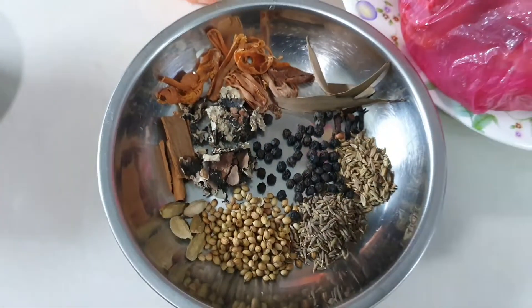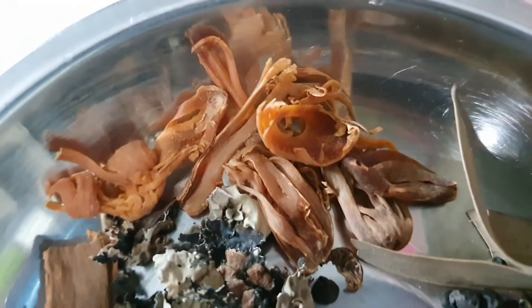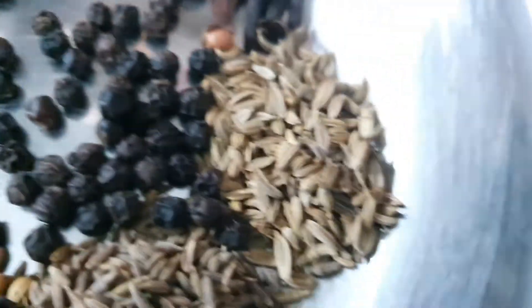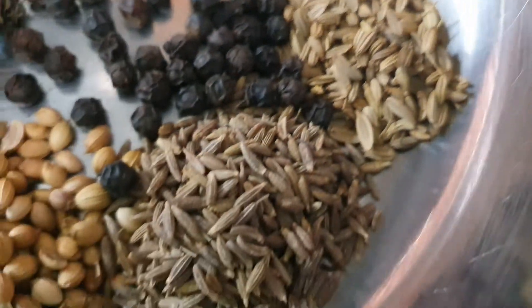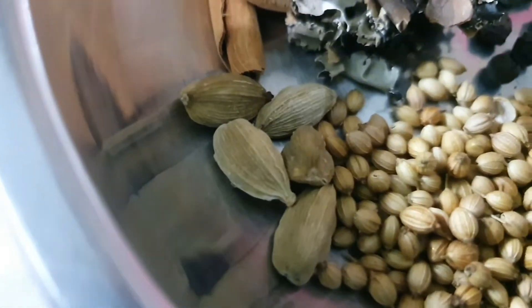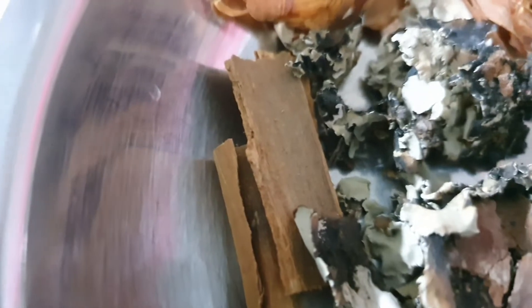We got bay leaf, we got mace, which is from the nutmeg tree. And then we got bay leaf as mentioned earlier, some cloves, black pepper, cumin seed and fennel seed, coriander seed, cardamom, cinnamon, as well as a stone flower there.